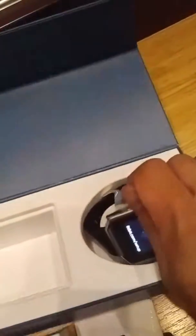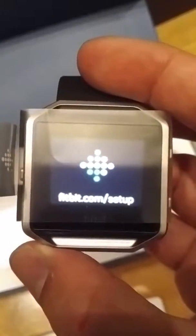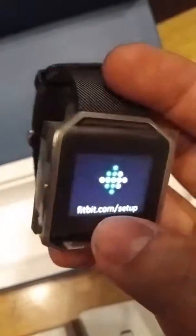For the Fitbit Blaze, the watch itself is removable — you can remove it from the shell and put it inside the charging cable dock. You can see it comes out very easily, and you push it out from the body itself and then place it into the charging dock to charge it.